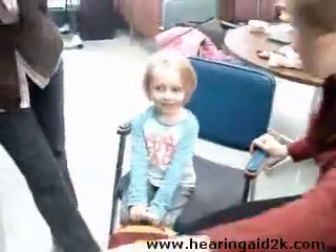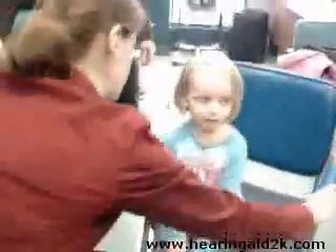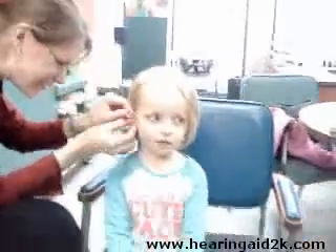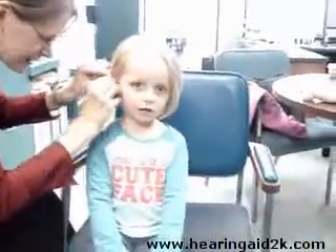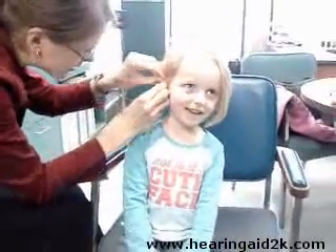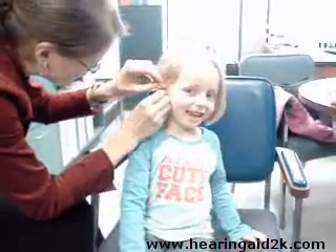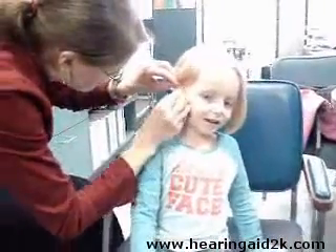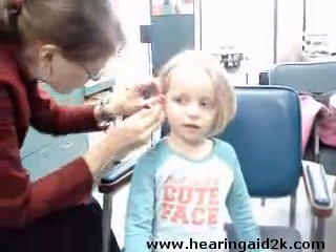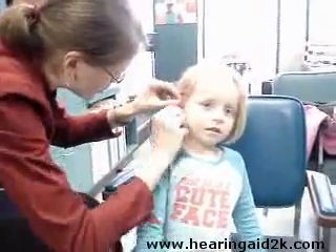I've got one for your other ear — let's try it. Is it okay if I put it in now, Emily? Yes, okay, let's get it in this ear. So let's put the ear mold in — it feels kind of funny going in, but then you can hear really well. I'm sorry, I didn't get that in your ear all the way. I'm sorry, Emily — I've got to put that in one more time, trying again.